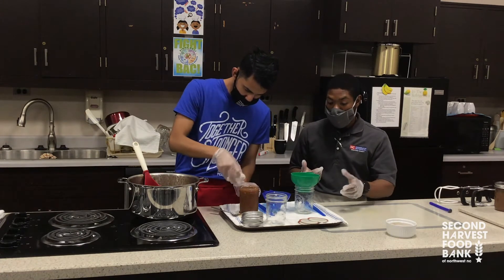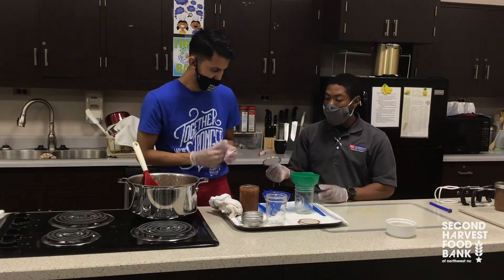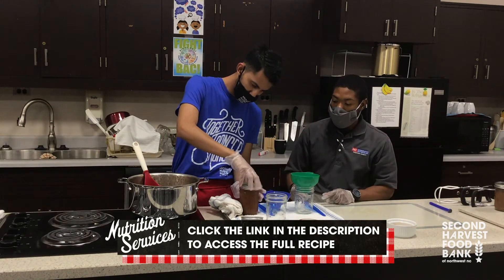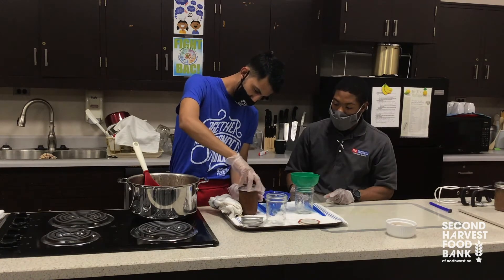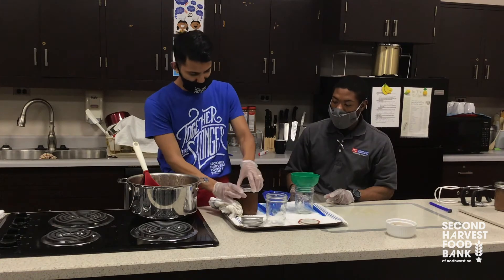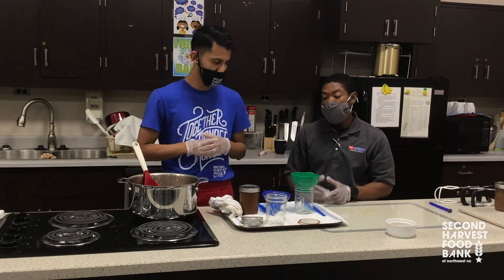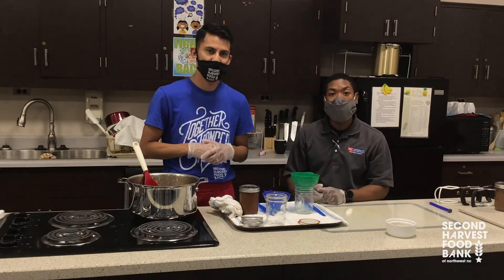Now Eli is ready to put his lid on, and then the band. And this one is ready to go in the canner. When we have all of these done, we'll show you our canner with the rolling boil and then we'll be ready to process.